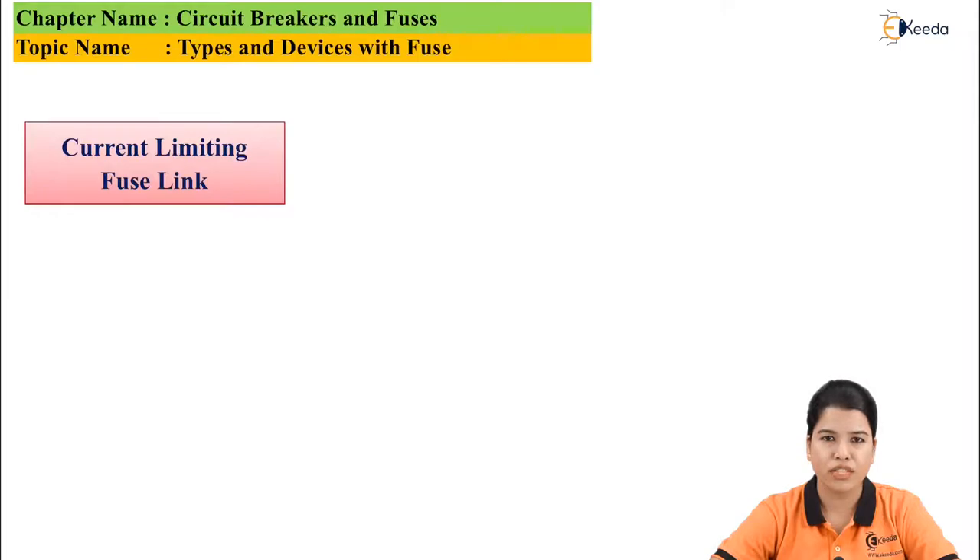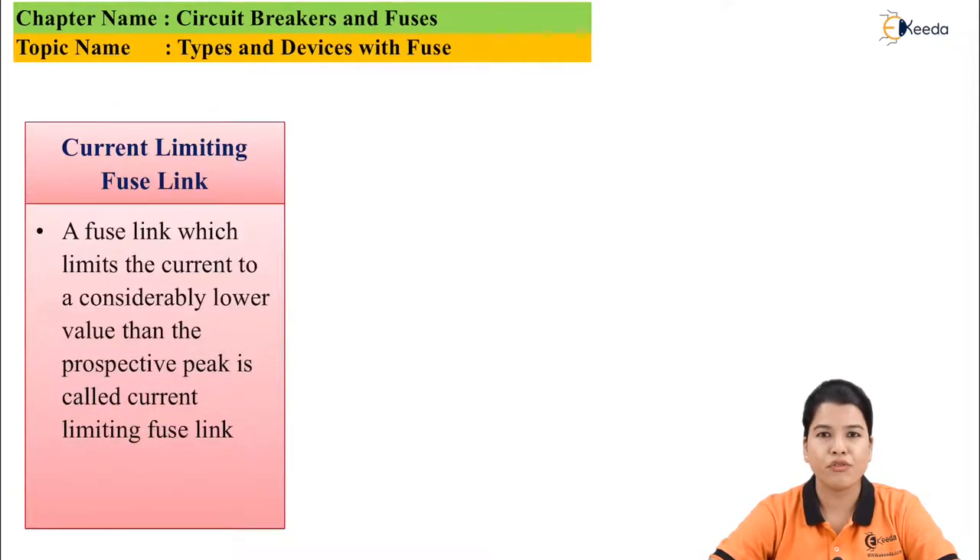Next is current limiting fuse link. The fuse link which limits the fault current to a considerably low value as compared to the prospective peak is called a current limiting fuse link. The prospective peak means that if the fuse was not present in the system, the fault current would rise to a very high value, which could damage the system. The current limiting fuse link does not let the fault current rise to its peak value — it eliminates the fault current before its peak value by melting of the fuse link.